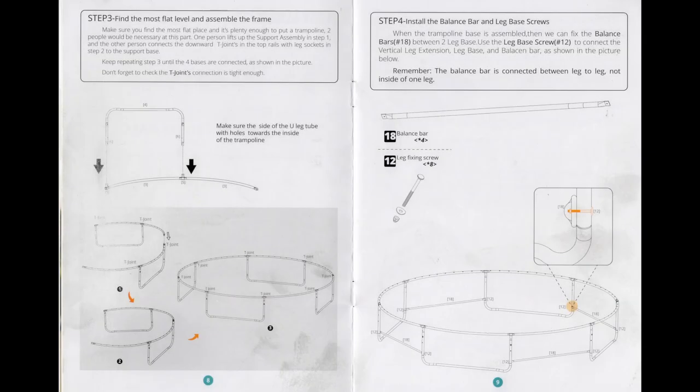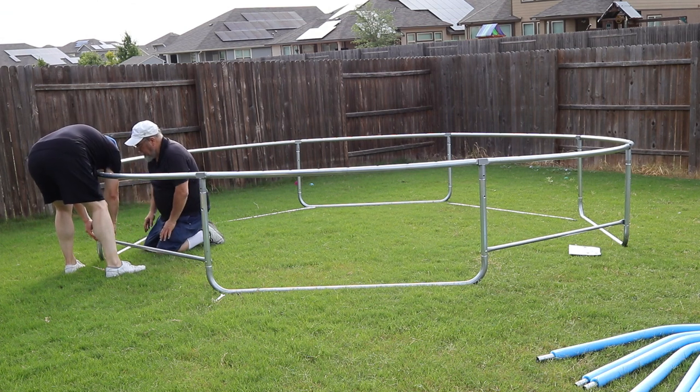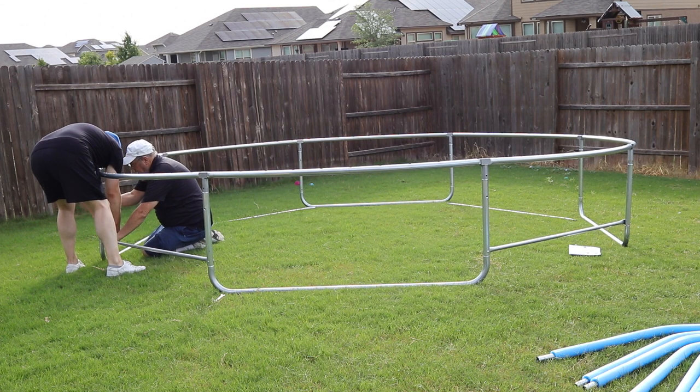Step 4 can be found on page 9, where it shows how to install the balance bars using the leg fixing screws as shown here. Be sure that the balance bars are placed so that they are connecting leg to leg and not inside of one set of legs for one leg base assembly.